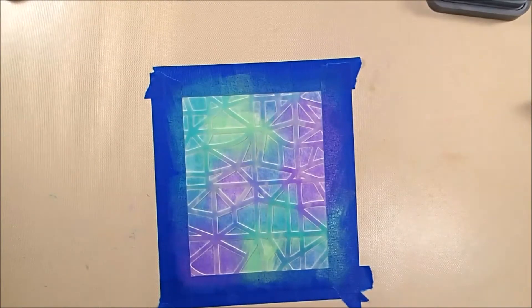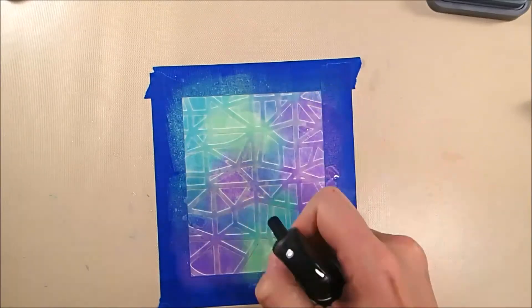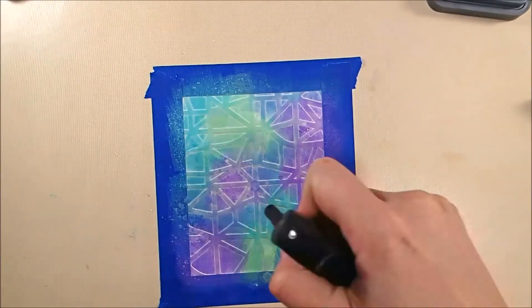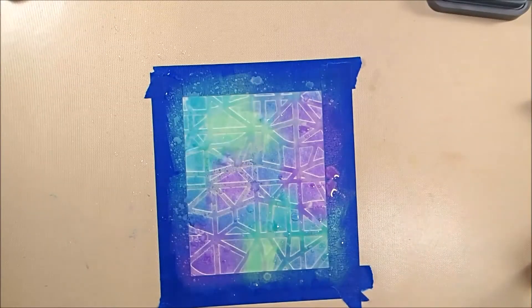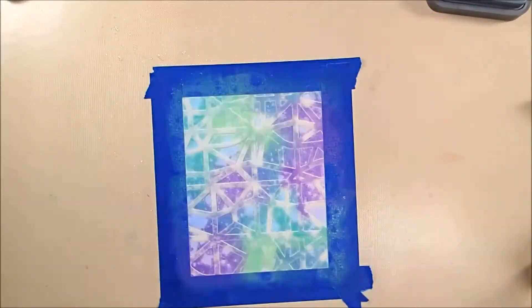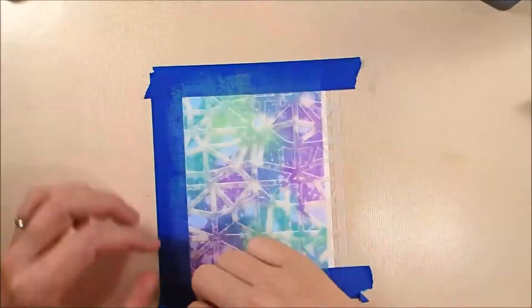And then I'm going to take my Distress Sprayer and spray this whole thing. I'm trying to get some pretty big droplets of water on top of this, so I'm pulling the trigger down only about halfway to get those big drops. And now I'm just drying it off, and there you can see it really pulls off a lot of color.